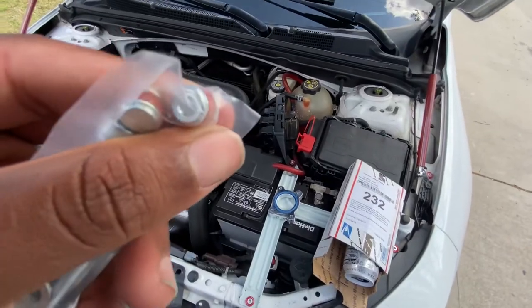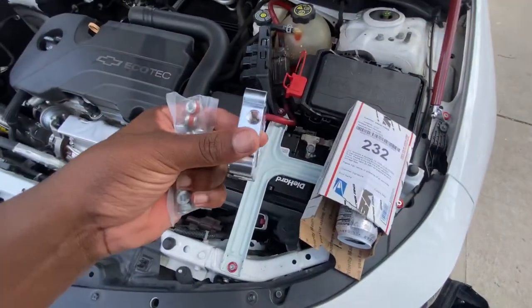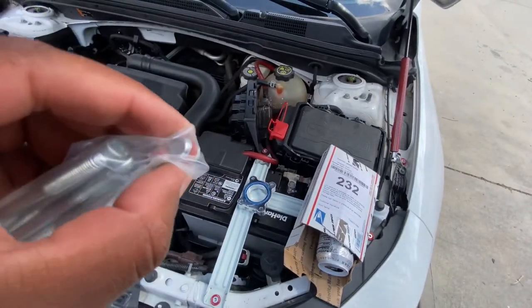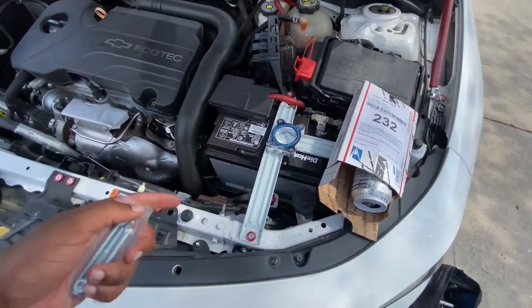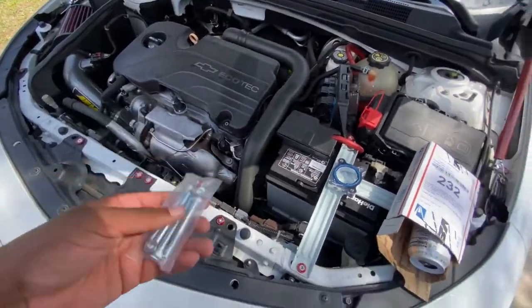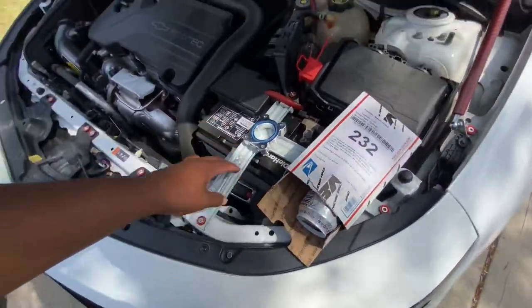These right here are for the holes at the bottom. So if I did have it, I wouldn't need these. But these are just to close the gap so it doesn't have a leakage issue. But yeah, we're going to be having more parts from BNR coming soon.